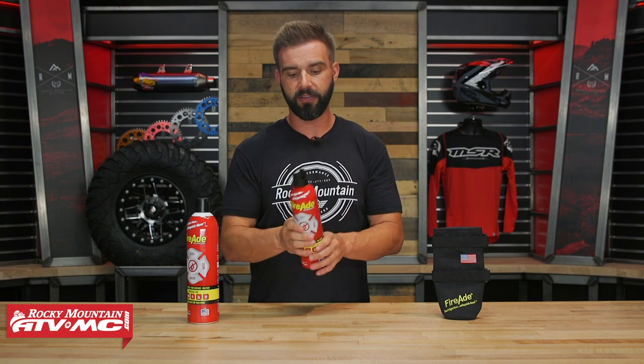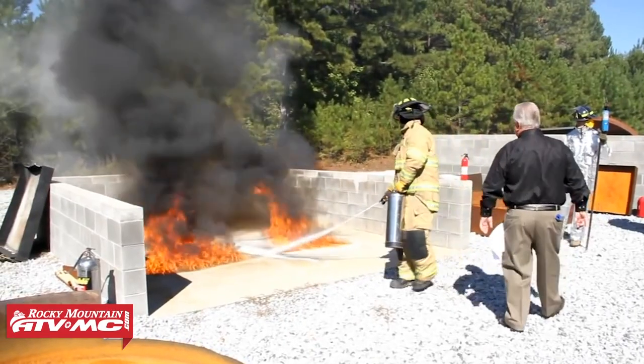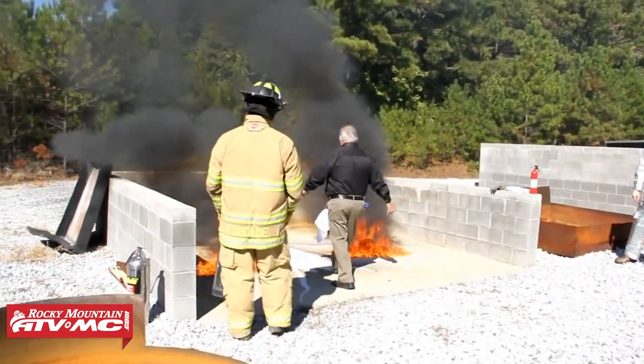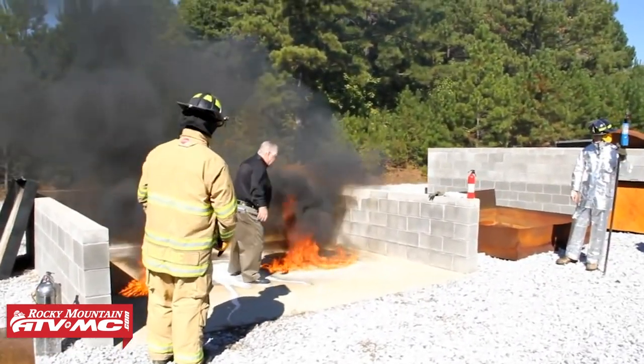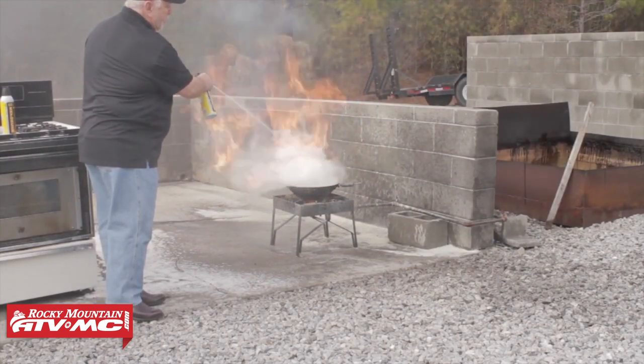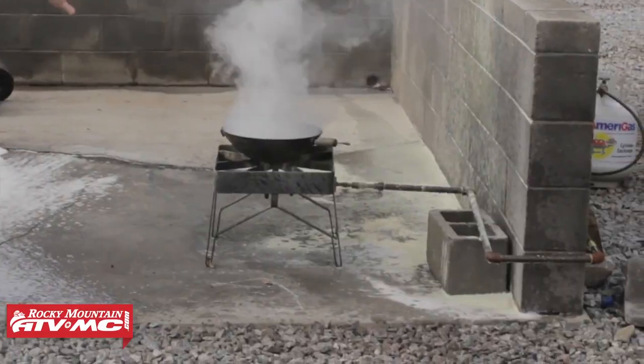There are some pretty unique features about their actual compound that makes it different from a fire extinguisher, because this is not going to be a powder that comes out — it's going to be an actual liquid. When you put out the fire, and it works incredibly well, it doesn't allow that fire to reignite. So whether it's a grease fire, a gasoline fire, it doesn't matter. Once you put it out, it won't allow that chemical to start burning again, so it's just going to give you some added peace of mind.